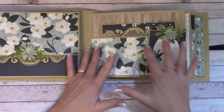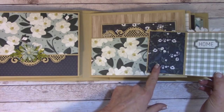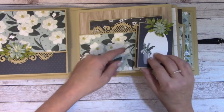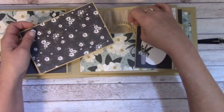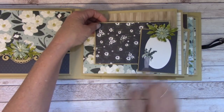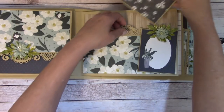Over here we have a very large pocket, and up front is a magnetic little folder. You can place your photo here or journal over here, or tuck back behind this if you wanted. That would be cool — just place a photo here to tuck it there. In the back is our very large pocket.